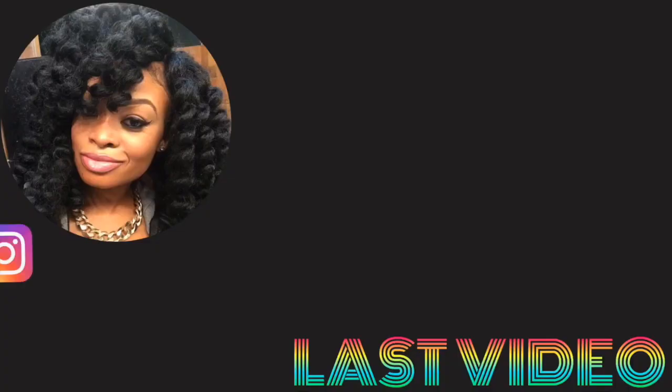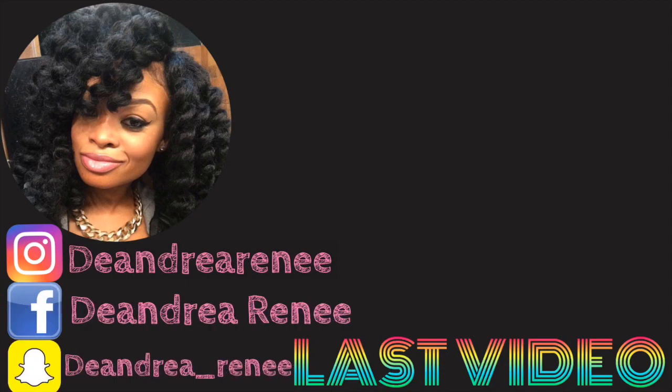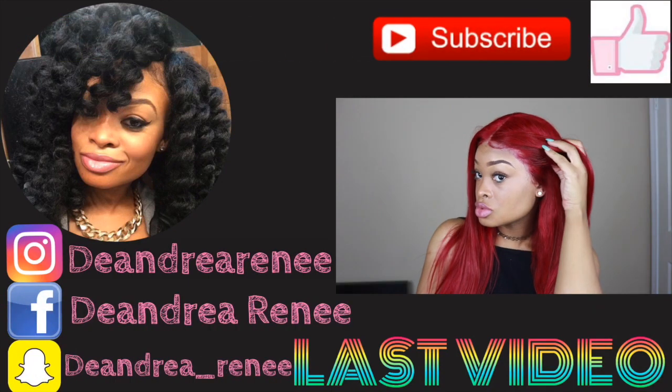Make sure you guys subscribe and follow me on Instagram if you haven't already. Make sure you turn on the notification bell so you can get notifications when I upload. If you guys are interested in how I do my brows or these contacts, I will leave all of that information down below. I hope you guys enjoyed this video — please don't forget to like, comment, and subscribe. Thanks so much for watching — I'll see you in my next one.